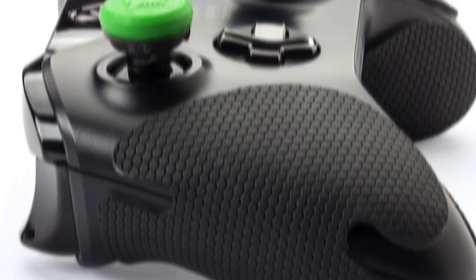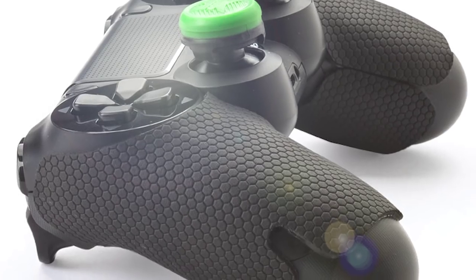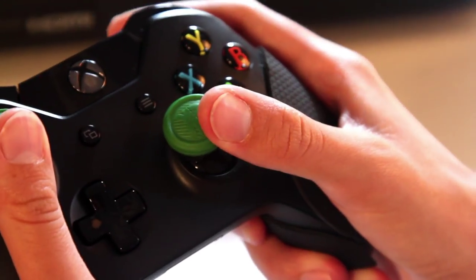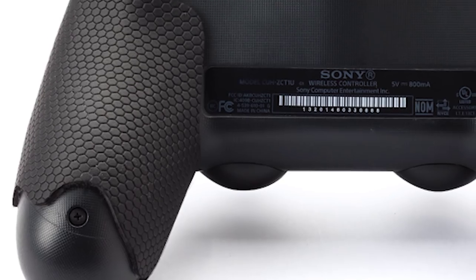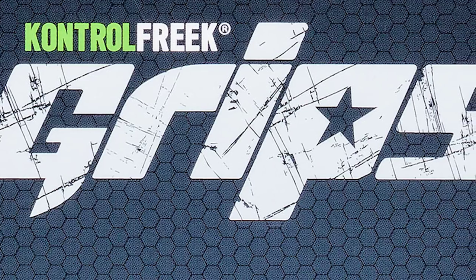Control-Free Grips are advanced controller add-ons engineered for PlayStation 4 and Xbox One controllers. They utilize a proprietary combination of materials to provide enhanced grip, moisture wicking properties, maximum breathability, and keeps hands and palms cool during marathon gaming sessions.